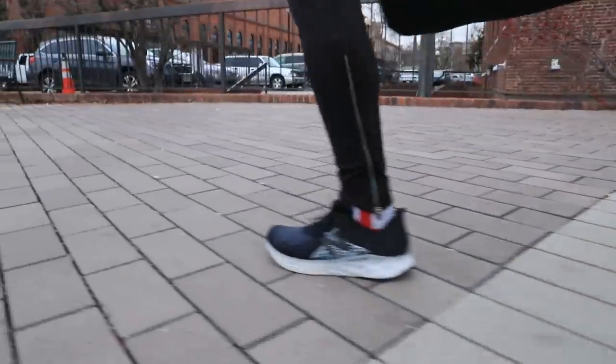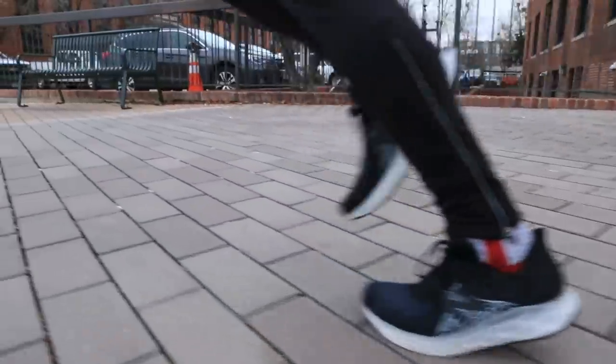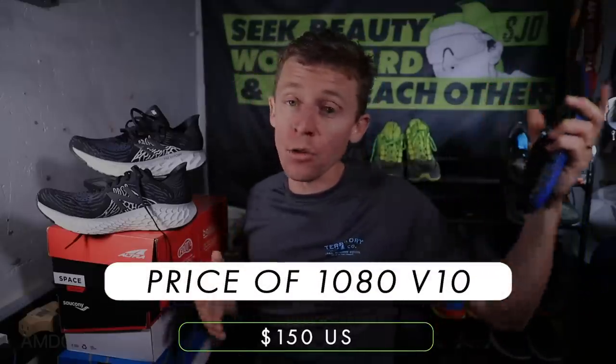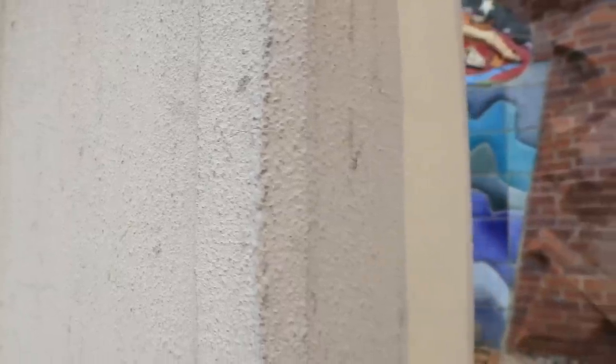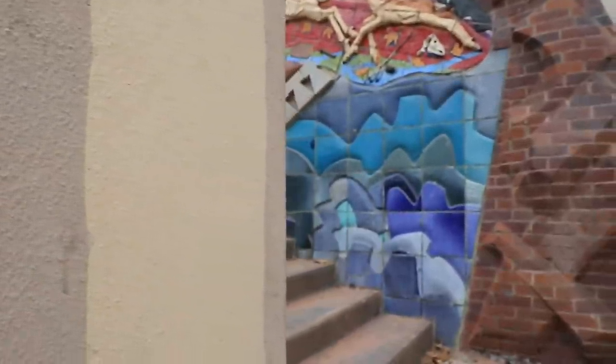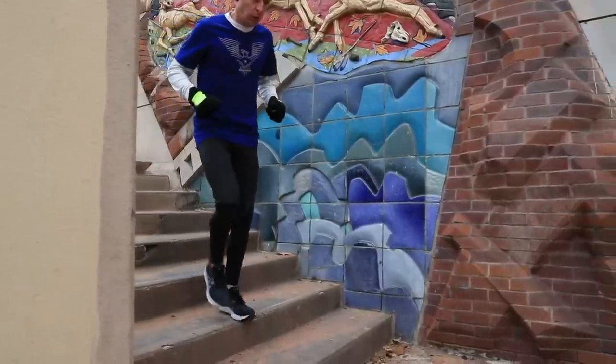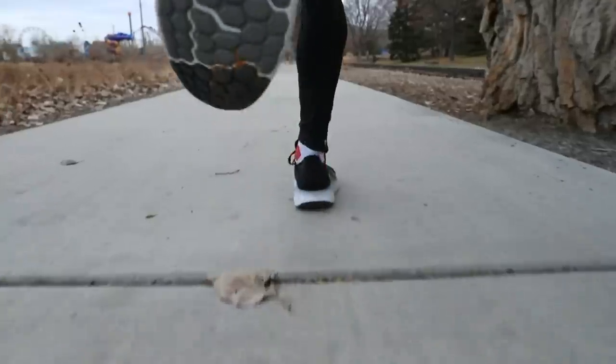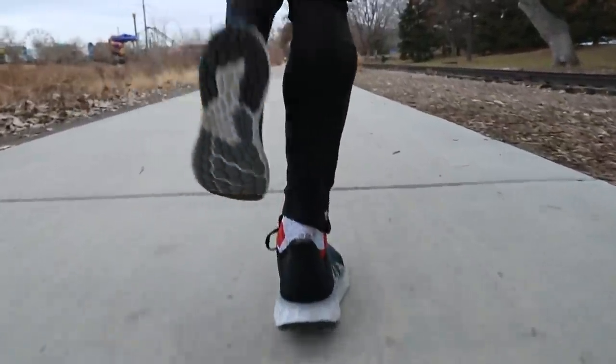So far: my positive is definitely the heel counter and collar — it's perfect, I love what they did there. My drawback is the firm landing. The price is $150 right now — is it worth it? I don't know yet, feels maybe a little high, but we'll see. As for how I'll use this shoe going forward, I don't think it's an easy day shoe or a long run shoe for me — maybe just that 8-to-12 mile range for getting in the miles. I need to figure that out.